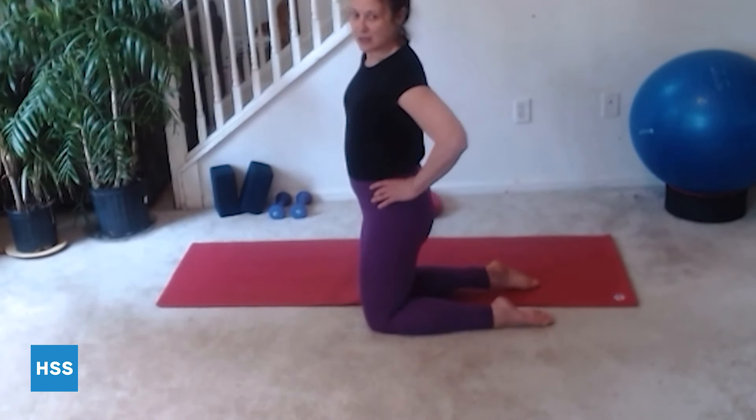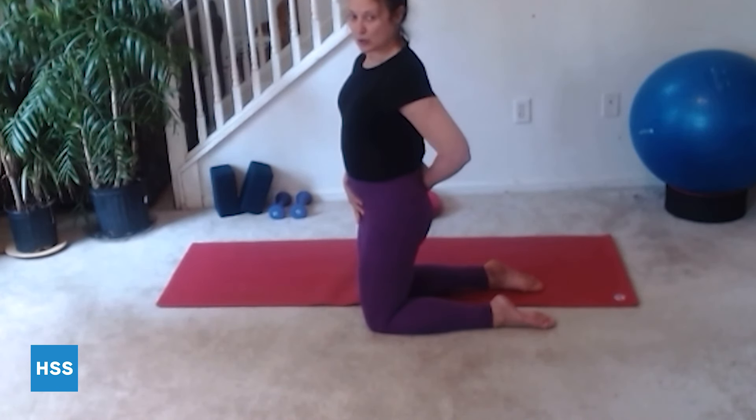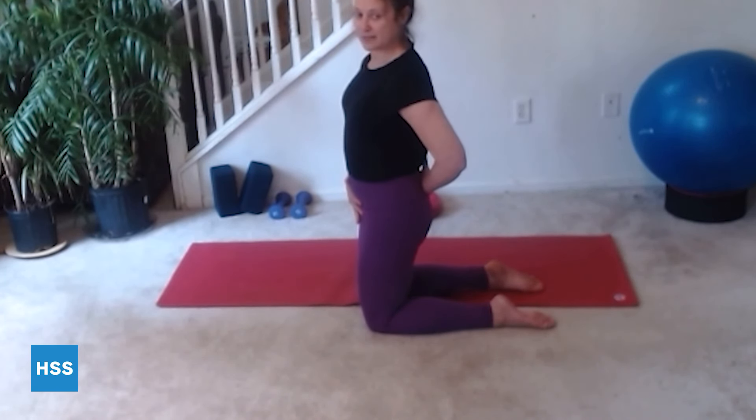Today we're going to focus on the most basic thing, which is our starting position and something we call neutral pelvis. Neutral pelvis is just a term to describe a balanced pelvis. A balanced pelvis means the lower abdomen is engaged and there is a normal lumbar curve of the spine.